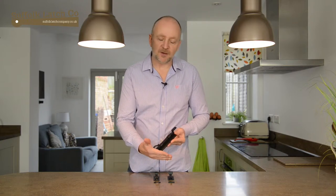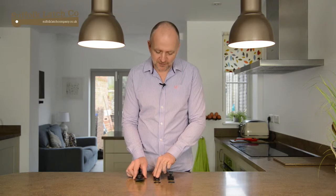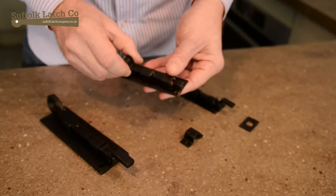The big ones are ideal for front doors, and this smaller type is ideal for small bathrooms and bedrooms.